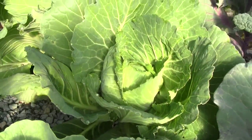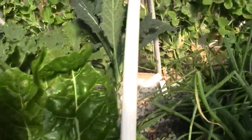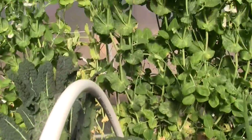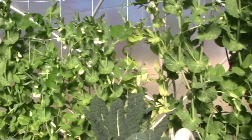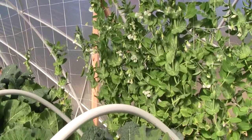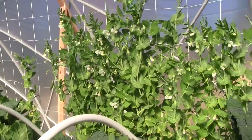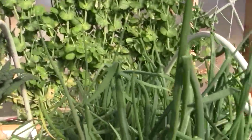We're starting to make some cabbage heads and hopefully the nutrients are coming up now that we're feeding the fish again. The snow peas are still a little bit grayed out from a little bit of frost we had, and hopefully the new peas are going to grow in and be good. We'll see.